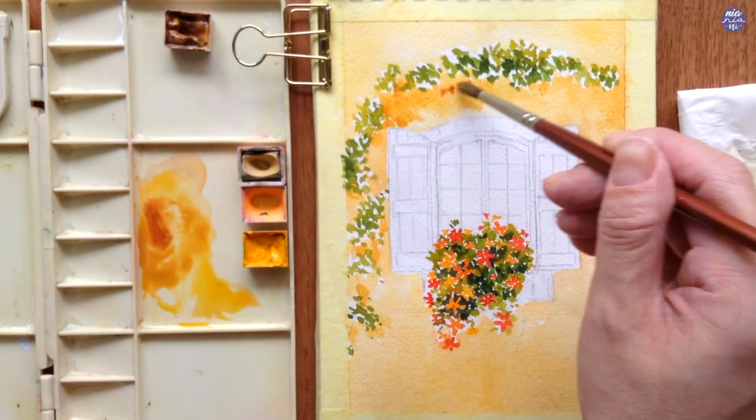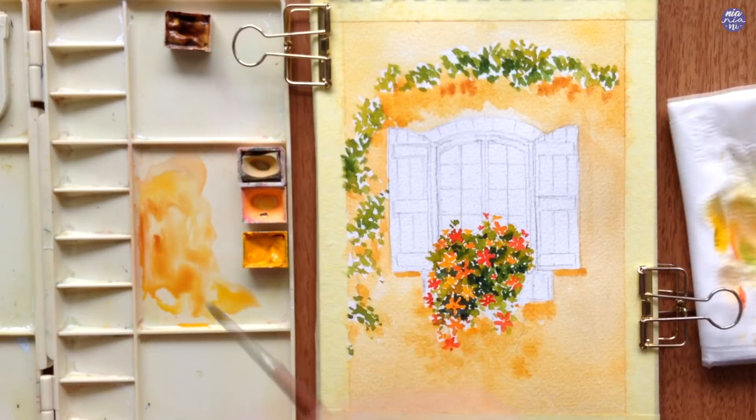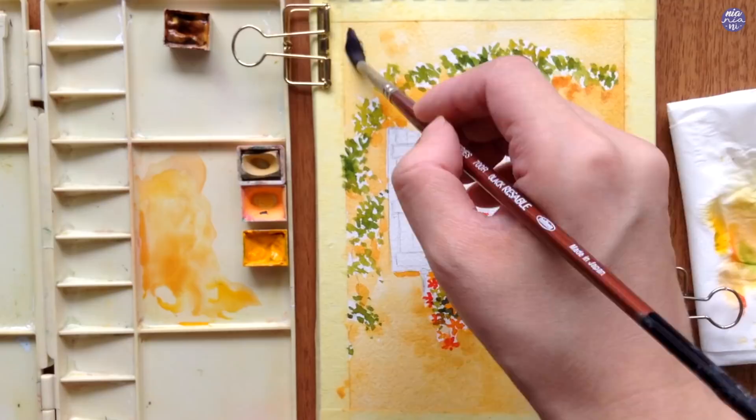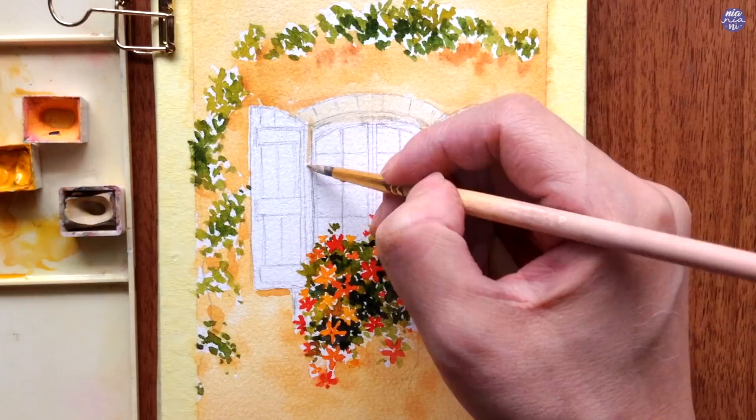I added a little bit of Burnt Sienna to the wall mixture to increase the value slightly, placing it underneath the plants and windows and also at the bottom. I also use Burnt Sienna by itself, tapping it underneath the greeneries to add a little bit more value. After that I want to make sure the base color of the wall is completely dry before I use a light consistency of Buff Titanium with a tiny bit of John Brilliant to paint the light-colored bricks framing the window.